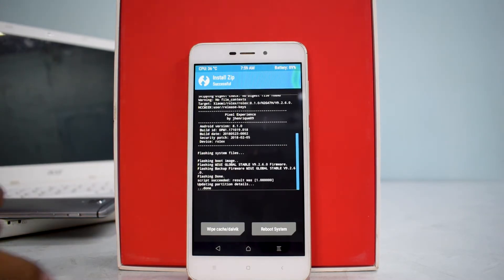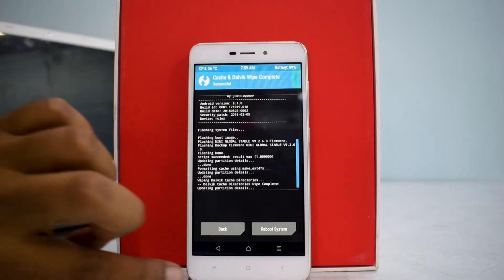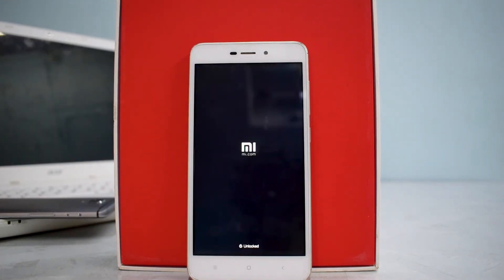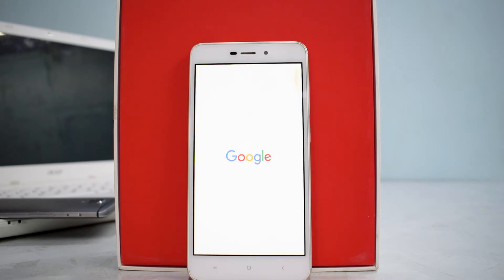The ROM has successfully flashed. Let's go ahead and wipe cache and Dalvik, then go to home, reboot system — do not install. Since this is a Pixel Experience ROM, I'm expecting the Google boot animation, and Play Store should be present without flashing Google Apps separately. And there we have it — that is the pure Google boot animation.